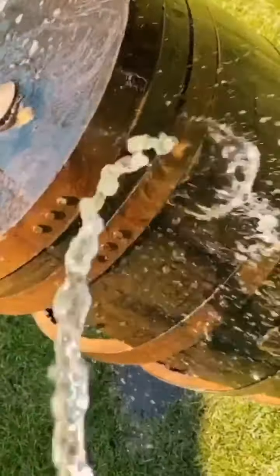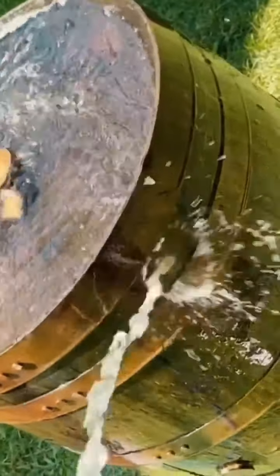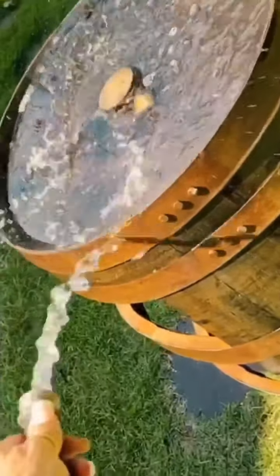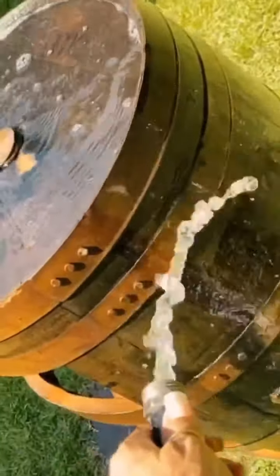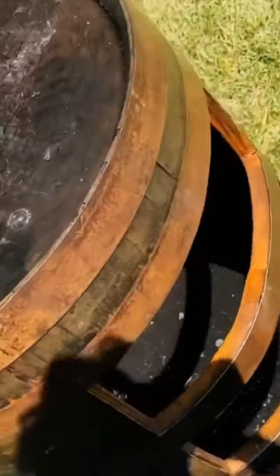The guy at the barrel store said if you wet the barrel it'll expand and make your bands nice and tight. So if you get a barrel, when you're done, wet it. I don't know how that would affect the wood if you wet it before, but if you get it nice and saturated it'll absorb the water and the bands will get tighter — that's what we're doing.